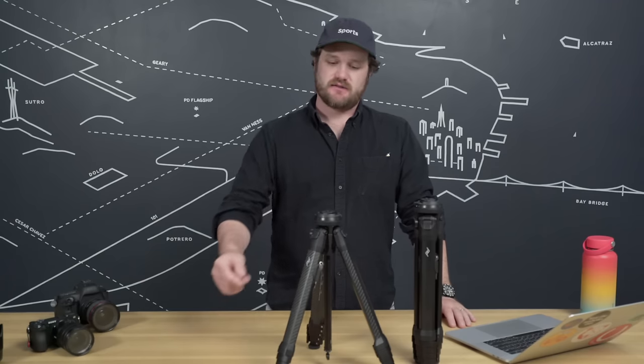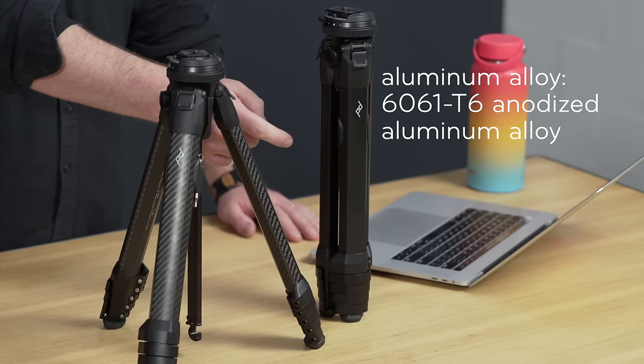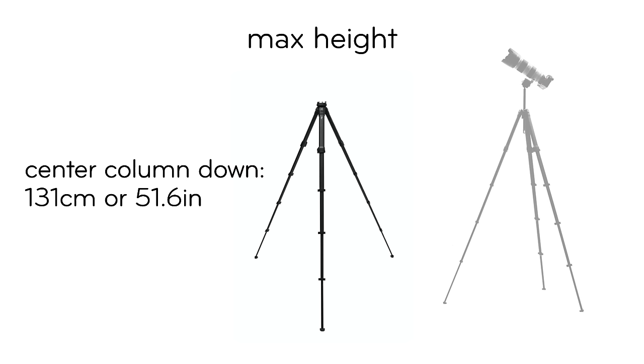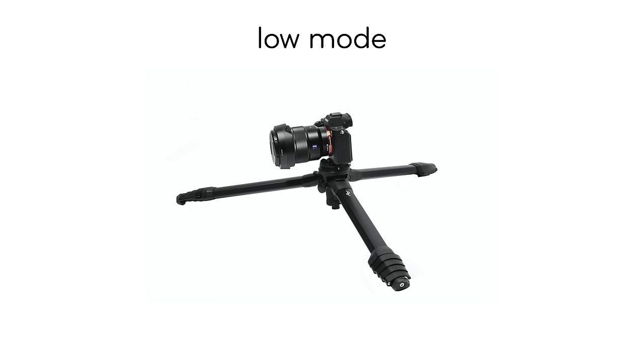For those of you who like some stats, the carbon fiber is a multi-layered 3K twill weave. The aluminum alloy is 6061 T6 anodized aluminum alloy — the same aluminum alloy they use on the Starship Enterprise. Both the aluminum and carbon fiber travel tripods have a collapsed length of 38.5 centimeters or 15.2 inches. Max height with the center column down is 131 centimeters or 51.6 inches, and with the center column all the way up, 153 centimeters or 60.2 inches. In low mode, the travel tripod gets all the way down to 14.2 centimeters tall or 5.6 inches.